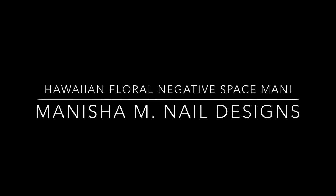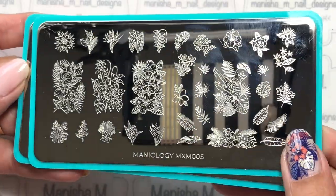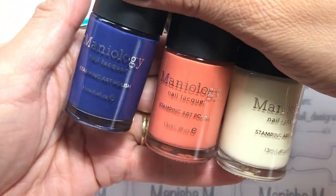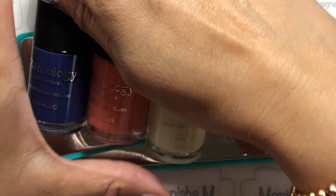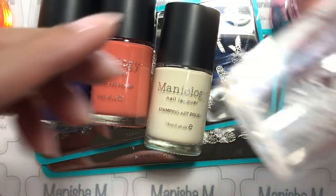Hi there ladies, Manisha here, welcome back to my channel. Today I'm going to be sharing with you a Hawaiian floral negative space design. I'll be using these two new plates from Maniology — they're part of the monthly subscription — as well as stamping polishes that are also part of the monthly subscription. I'll have all these items listed in the description box below, along with any discount codes.